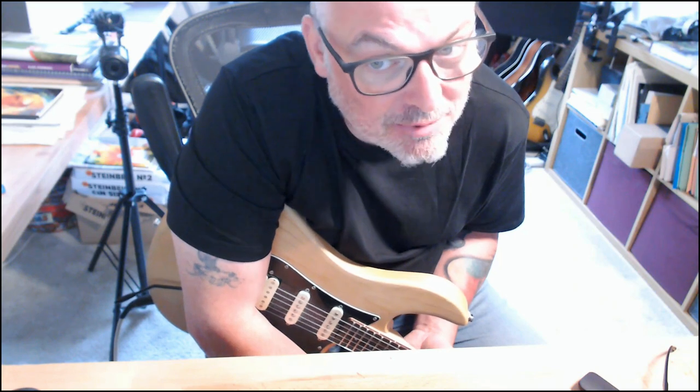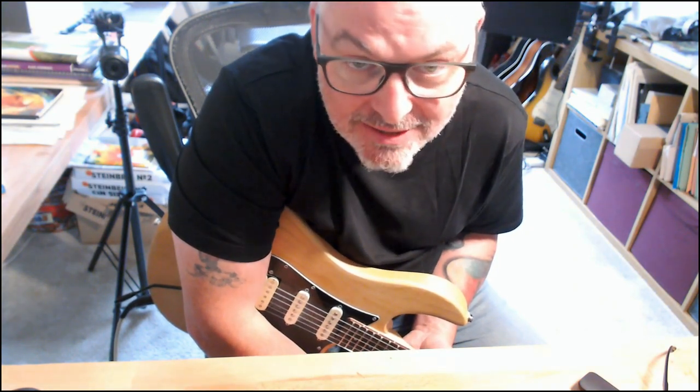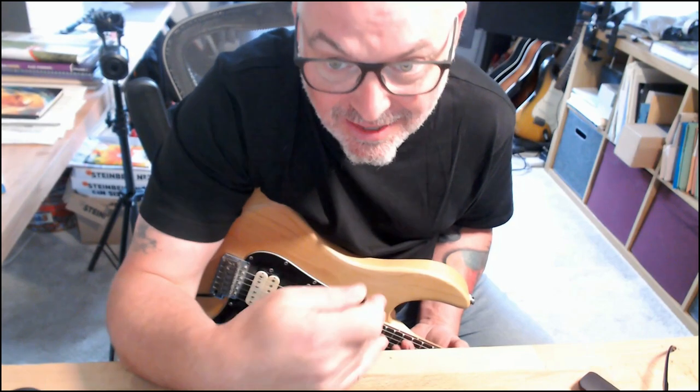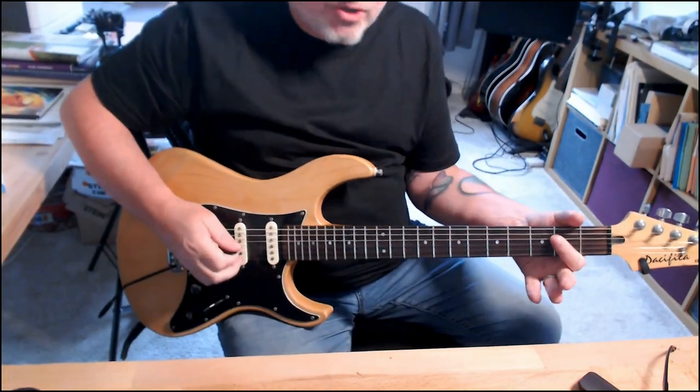Hi guys. Sometimes when I record these videos we get bogged down with having everything set up perfectly with the cameras, and most YouTubers do that. But you just need the stuff — you just need the licks and the riffs. So here we go, we'll get straight into it.